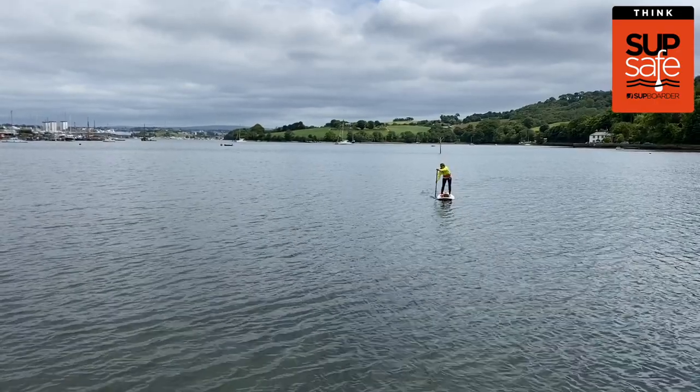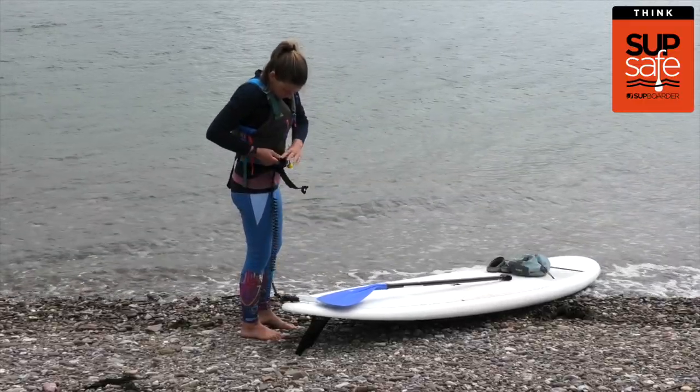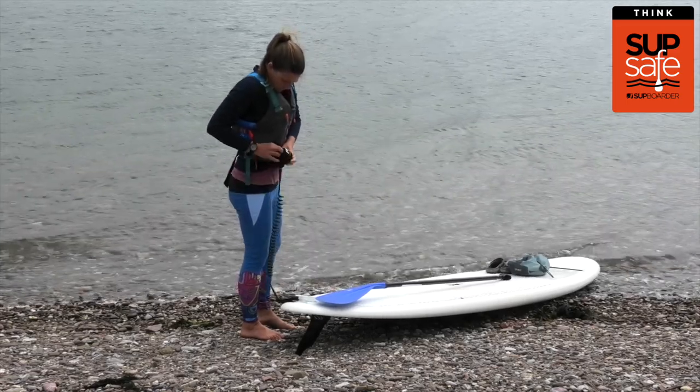Obviously you're likely to need less equipment when going for shorter paddles than longer paddles, but there are still some key items you should consider taking along with your board and your paddle.